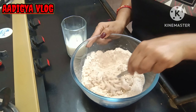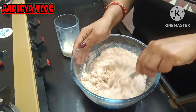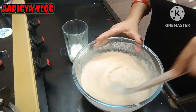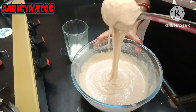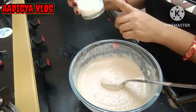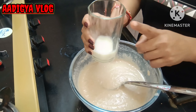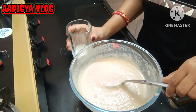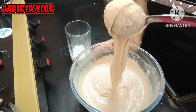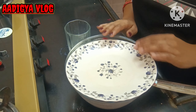Now let's add milk little by little and mix it well. I used about 1.5 glasses of milk — I increased it by half a glass, so about 1 and 1/4 glasses total. We have to prepare a better consistency with no lumps, then keep it to rest for half an hour.